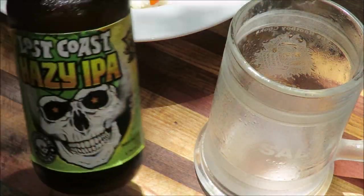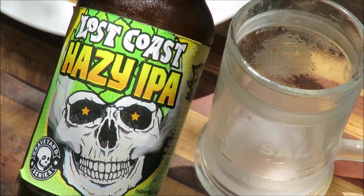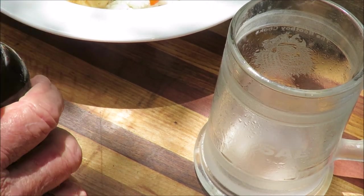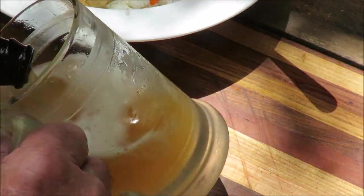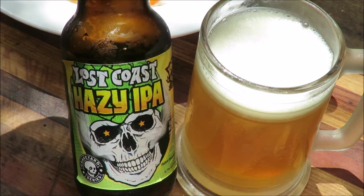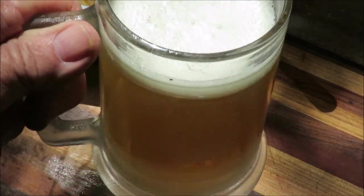Here's today's beer — this is Lost Coast Hazy IPA from the Lost Coast Brewery, the graveyard series. I love it. That goes perfectly with dealing with COVID-19. Let's get the top off and pour that. I love a hazy IPA and Lost Coast is one of my favorite breweries. Tilt that glass and pour that IPA out. I should have gotten a Kirin or something to go with my oriental-style dish, but I'm not sorry — it's beautiful.